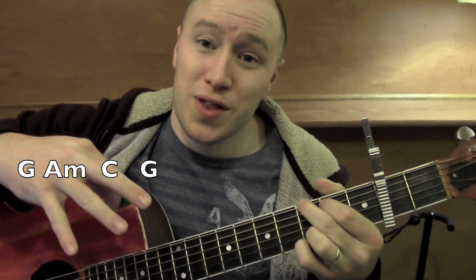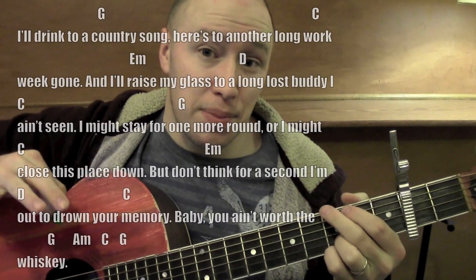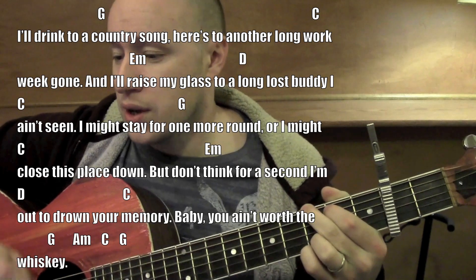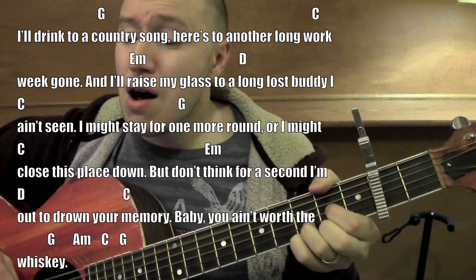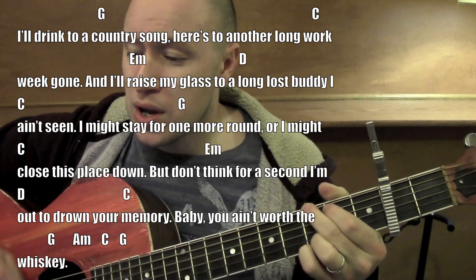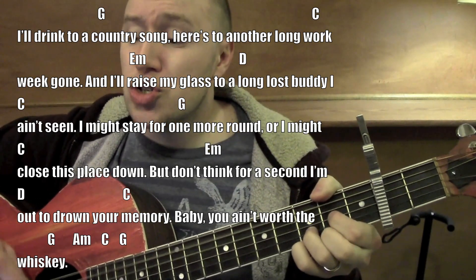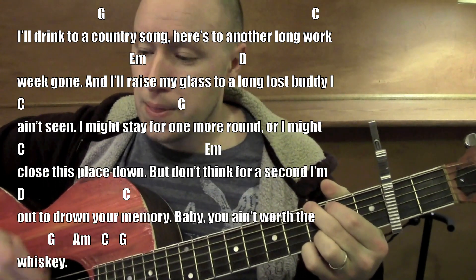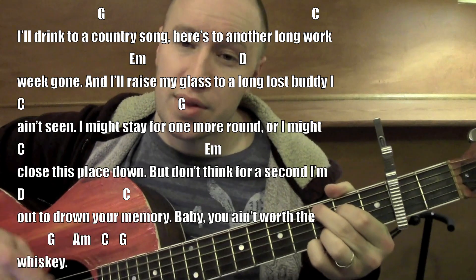So it does that pattern for the verses: G, A minor, C, G pattern. Once it hits the chorus, it goes into the second pattern starting from a G. 'But I'll drink to a country song, I don't want to see where we're going.' E minor. 'Raise my glass to the long lost buddy seat, ain't seen.' G. 'I might stay one more round, or I might close this place down.' E minor, think four, second. 'I want to drown your scenery, you ain't worth your whiskey.' G, A minor, C, G.